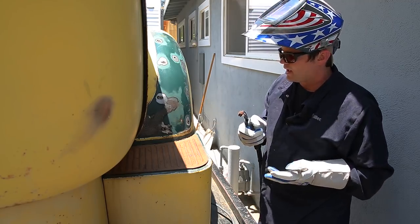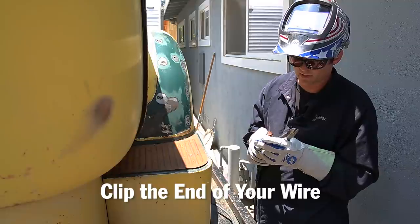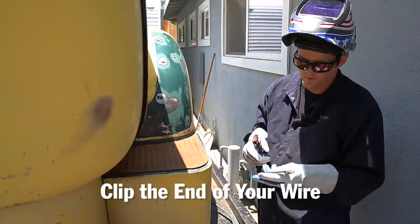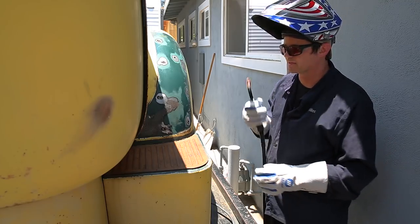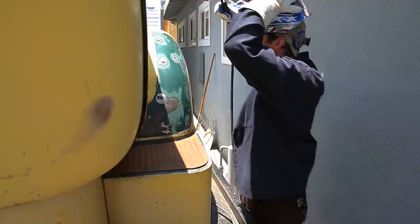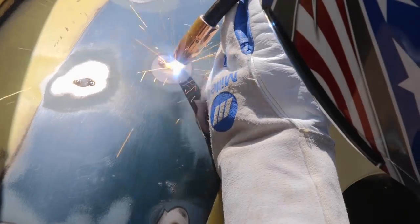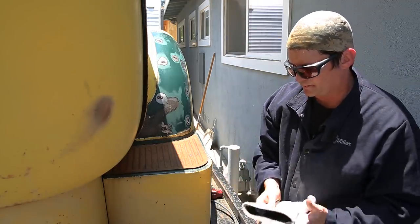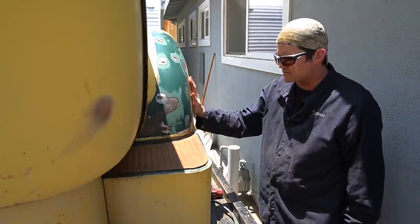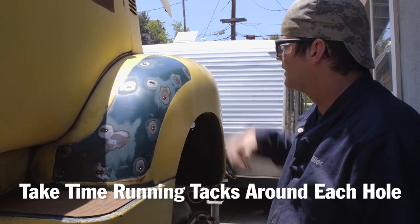Sometimes when you're MIGging this kind of metal, a good habit is to clip the end of the wire, because if it gets oxidized it won't give you a clean start. So clip the wire after every time — if you have trouble starting the arc, that's a good thing to do. Now we have all of these small dime-shaped patch pieces put in. I'll go around and since it's not super thin I don't have to worry too much about heat, but I'll still take my time and run little tacks around each hole until they're all done.